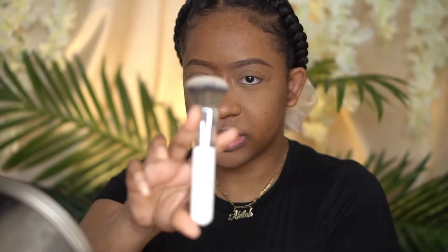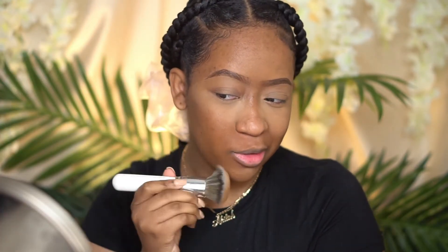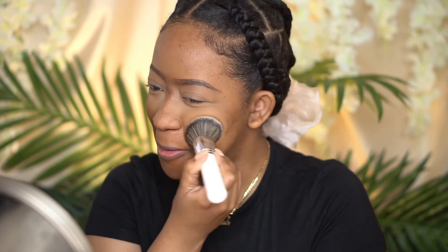According to the box, it's medium to full coverage, supposed to blur unwanted texture and the appearance of pores while controlling shine. It's buttery, buildable, and comfortable to wear, and supposed to give you a velvet matte finish. It can be used to blot, set, and touch up skin, or you can layer it on top of liquid foundation. Here's what the pan looks like — I did swatch it. I'm going to use it with this Jacqueline Hill brush, I think it's her foundation brush.